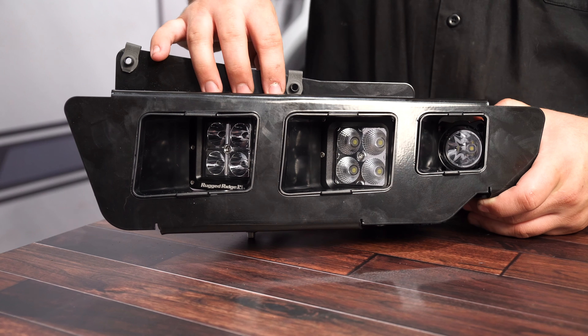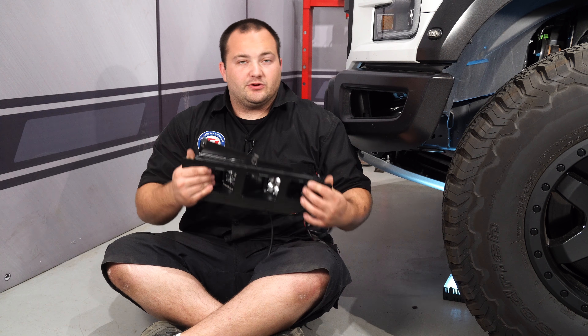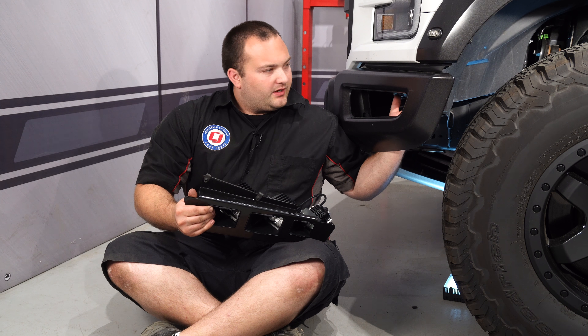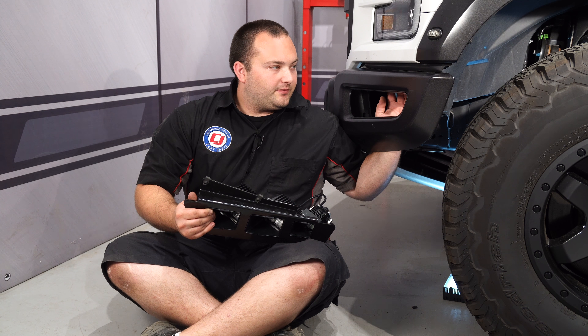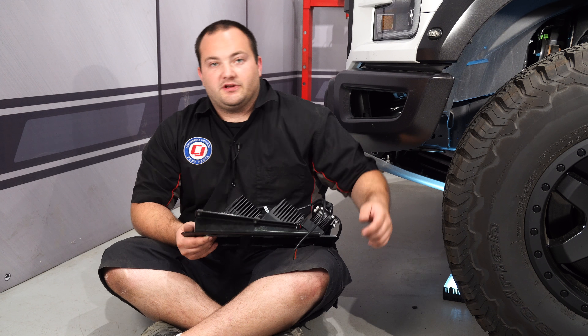All three lights are installed — it's looking pretty awesome. Now we can put this in the truck. All we have to do is put this behind the bumper and lift it up. There are two bolt holes already existing from the factory, so all we have to do is put a bolt in each one of these threaded nuts.